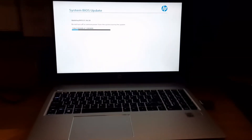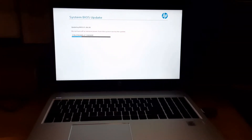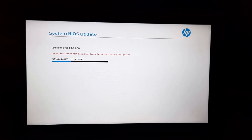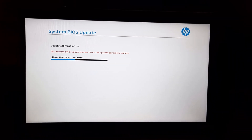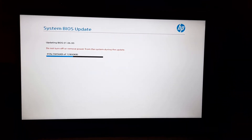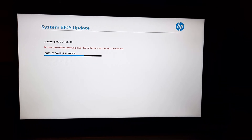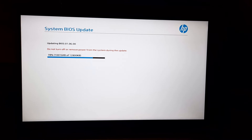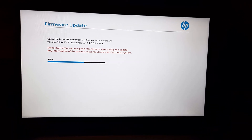There are three steps — you have to be patient. Earlier its BIOS version was 1.05, and now it is updating to 1.06.